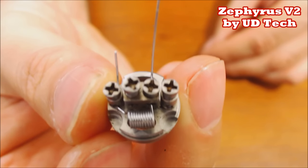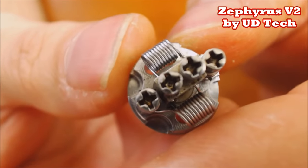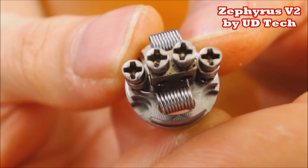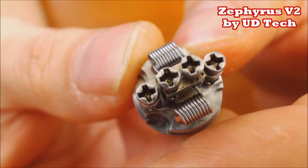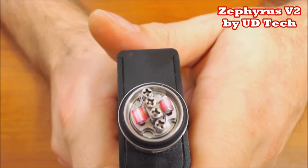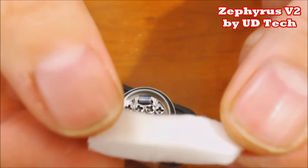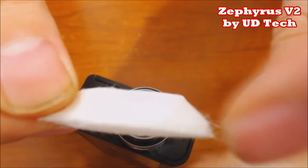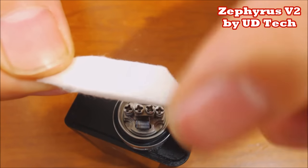Coils are both complete. You can see they're both fairly close to the build deck and right above those airflow holes. Let me put this on my mod, dry fire these to make sure they're firing evenly. Getting them firing nice and even. Now let's show you how to wick. Here's my cotton - pre-cut into 10-millimeter sheets of Koh Gen Do Japanese organic cotton - with a little angle cut on it to make it easier to thread.